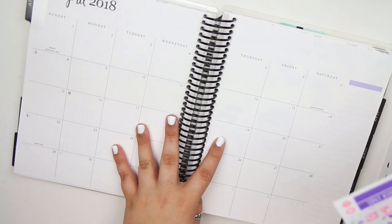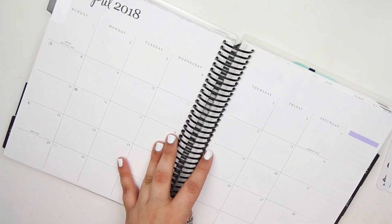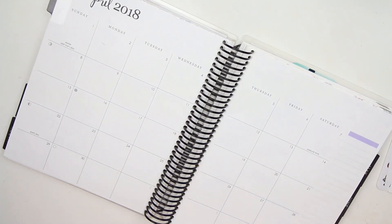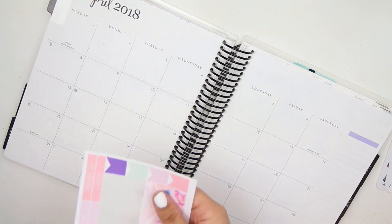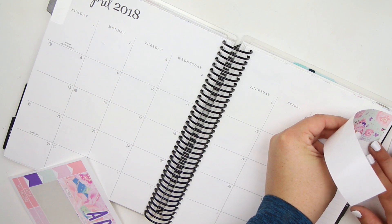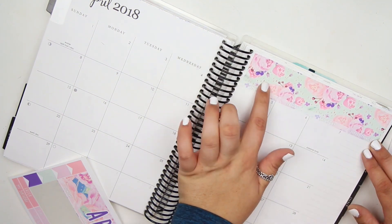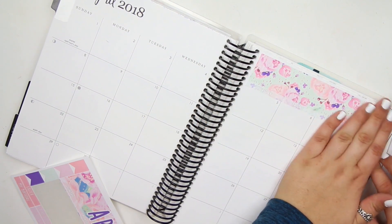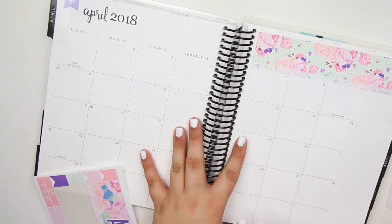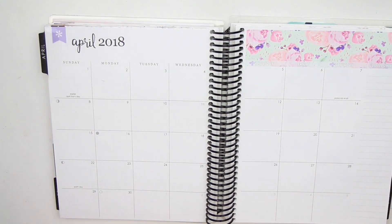We are going to get started with the main boxes first. April is a very slow month, I will be honest — there's not a ton of stuff happening. It's going to be a very quick plan with me because I don't have very many things happening in April. May is usually my busy month — definitely like my crazy month. So you can look forward to the May plan with me, but yeah, April not so much, it's not all that busy.